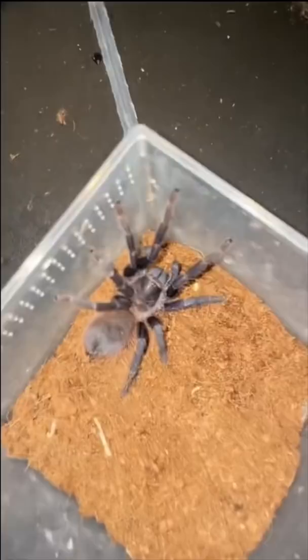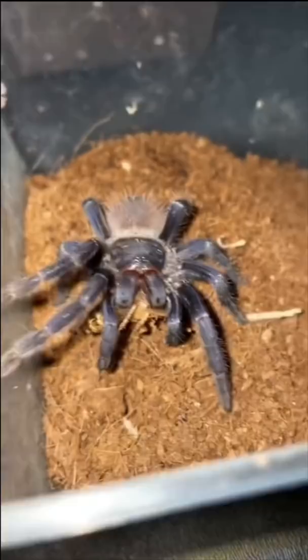Next up is my Brazilian blue tarantula - we got the doobie roach, come on. FYI, I do have two of these bad boys right here, so if you guys want to see me breed them in the upcoming future, y'all are gonna have to stay tuned. So freaking follow, dude.